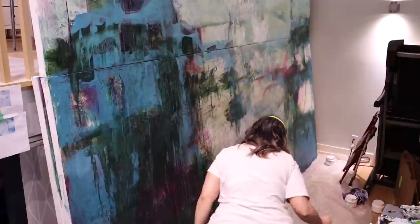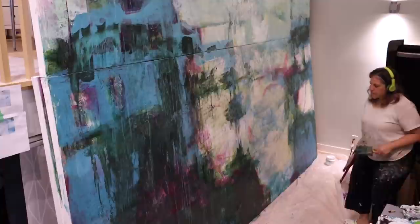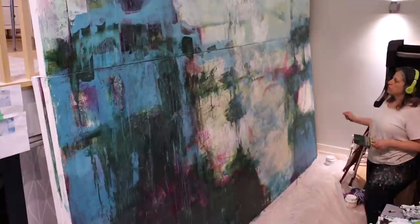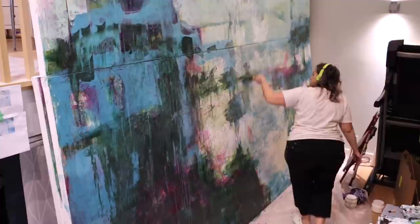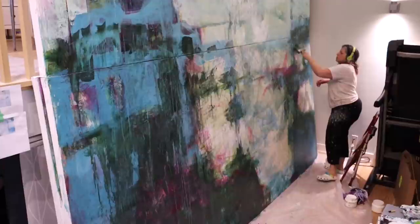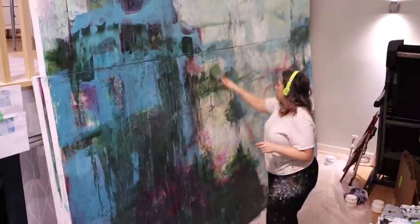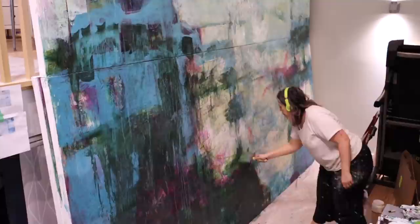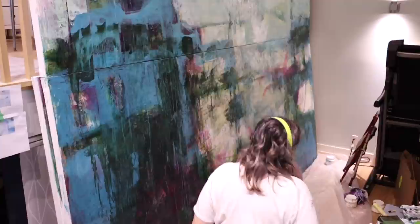This process has been interesting. Working on something this large is really different from anything else I've ever done, and how you attack it is completely different too. The process of what I'm doing is what I'd normally do to paint a painting, but there are other factors to consider. When alternating the canvases and having them sit on top of each other, I need studio help. I have to wait until I can coordinate with my studio mate and friend who comes to spend the weekend with me so she can help me move these canvases.